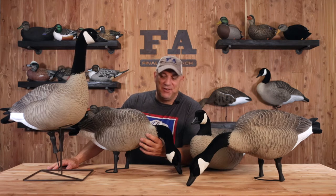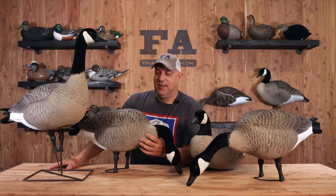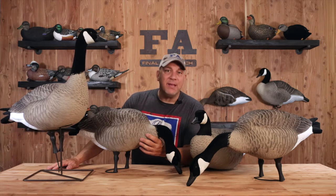Hey, what's up? It's Mario in the FA Studio. Live honkers. The real deal. The next evolution. The next step up in your game.